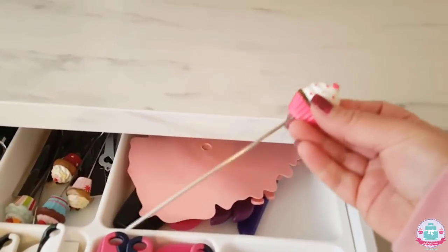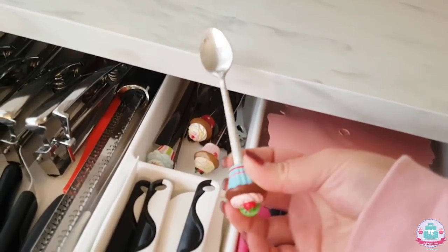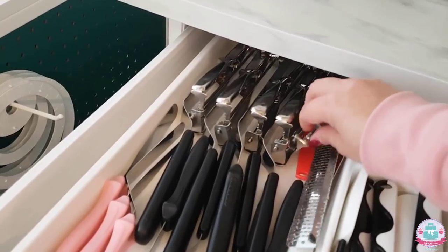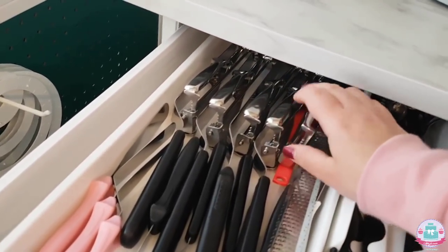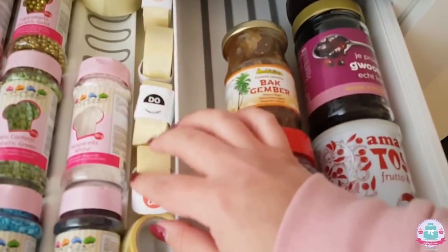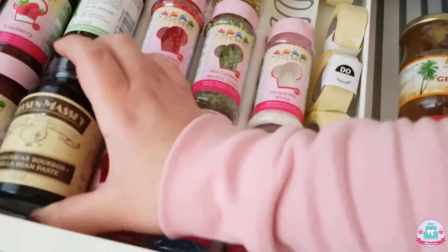Here is a cake tester with a cupcake on top — I just love cute stuff. I also have some spoons with cupcakes on them. Here I have my palette knives in different sizes and different shapes, and I also have some ice cream scoops — a small one and a larger one — that I use for mini cupcakes and normal cupcakes so all my batter is evenly distributed. In here I have some day stickers to label all my products, some sprinkles, and things like vanilla bean paste.